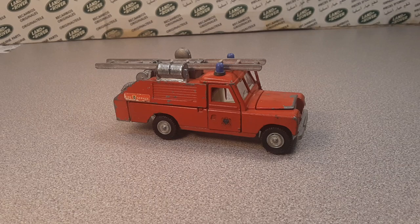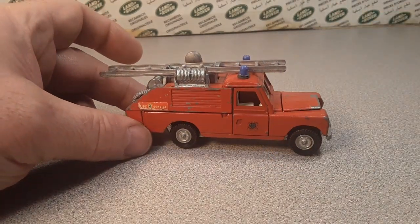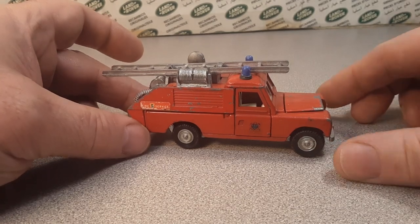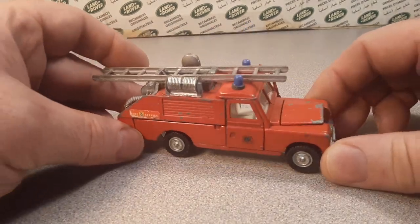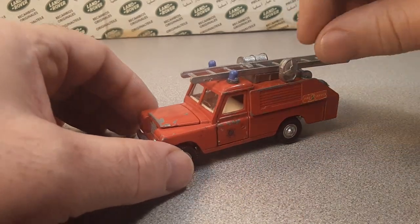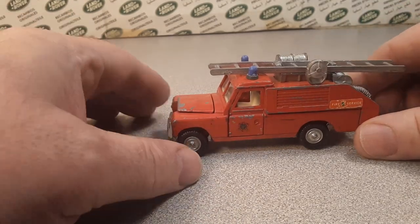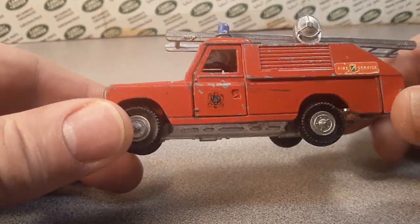G'day! How the heck are y'all? Welcome to Roverland! This is your friend Dano, and it's a Wednesday! What a Wednesday here on Roverland!